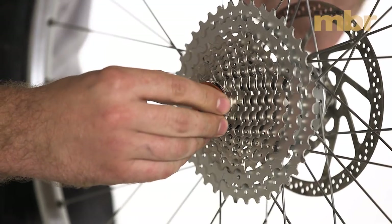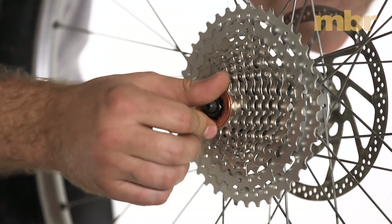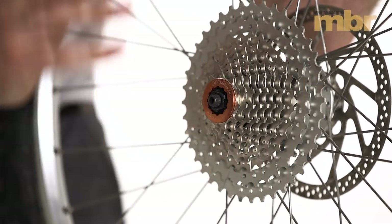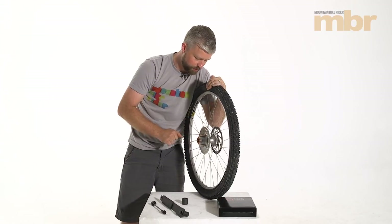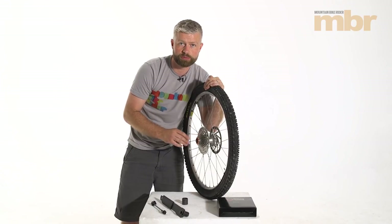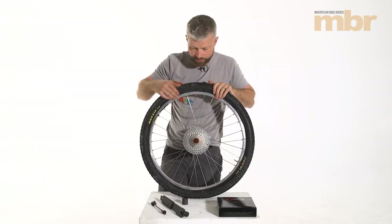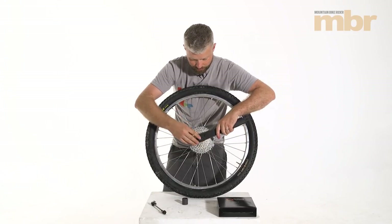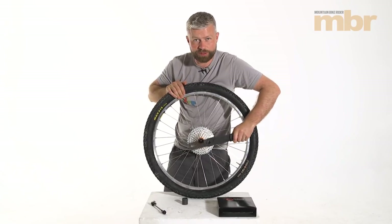We've got the lock ring — put a little bit of grease on the threads and always start screwing it in by hand just to make sure the threads are lined up and you're not going to cross-thread anything. There's an alloy lock ring on there so it's quite easy to damage if you don't get everything lined up properly. Give the cassette a spin to make sure everything's lined up correctly and check the spacing to make sure you haven't dropped a spacer. With that in place, tighten the lock ring — the torque is 40 Newton meters, which is pretty tight; we don't want it coming undone whilst riding.